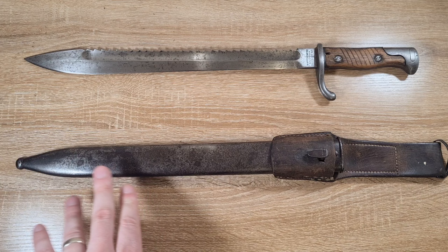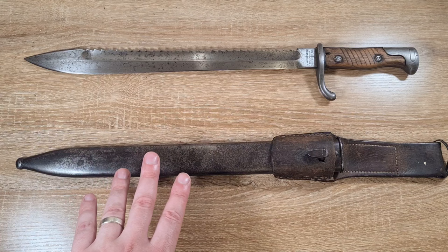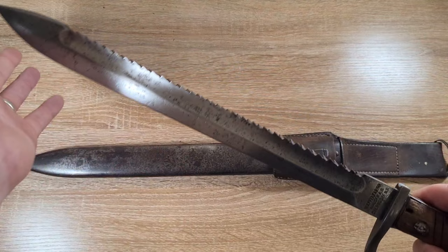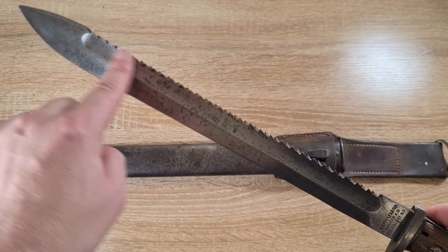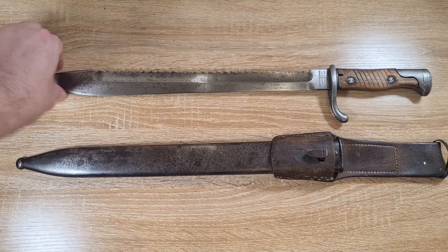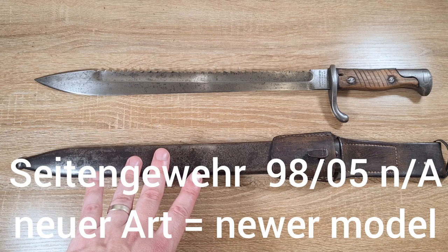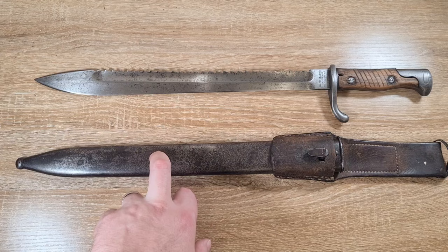In 1905 they started trials into lightening it, and that's where they came up with what we have here. In 1906 the 98-05 was introduced for pioneer units only. It should be noted that every single one of the bayonets made in 1906 for pioneer units had a sawback like this one. This first generation of 98-05s is referred to as the Alta Art or older model. The newer model comes with a steel scabbard — the original ones had a leather scabbard.